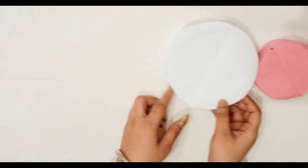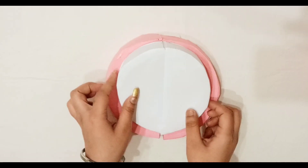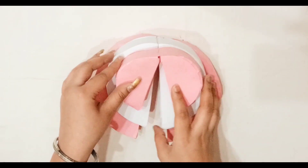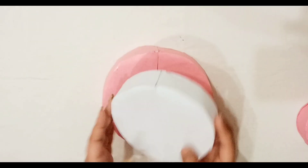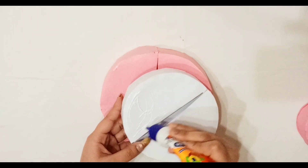Now take all three layers together — the first layer is the biggest one, then a little smaller, then the smallest one. Now start pasting the layers together with glue.